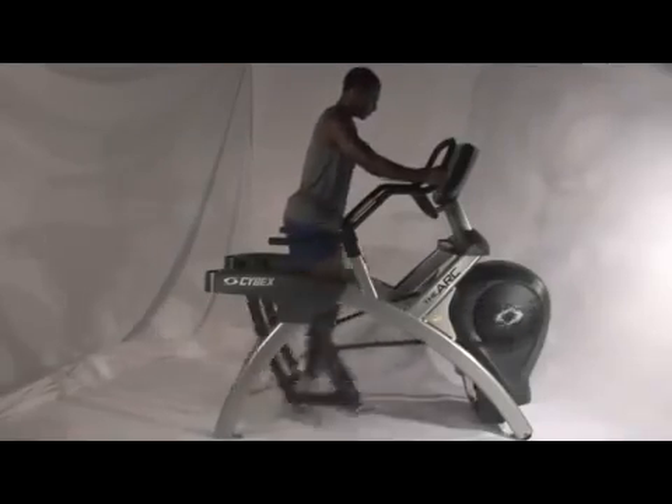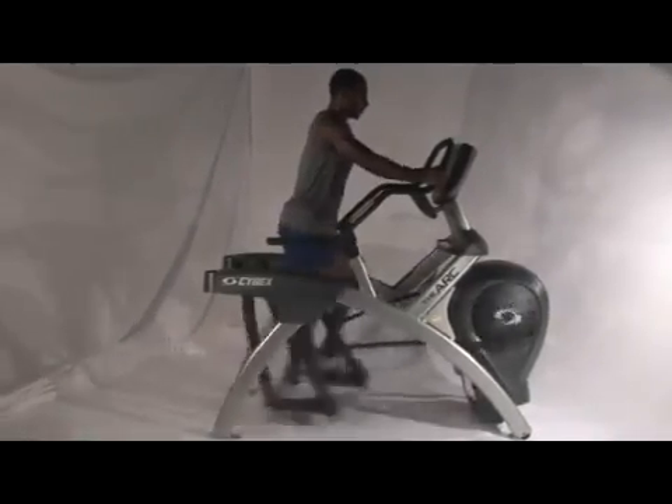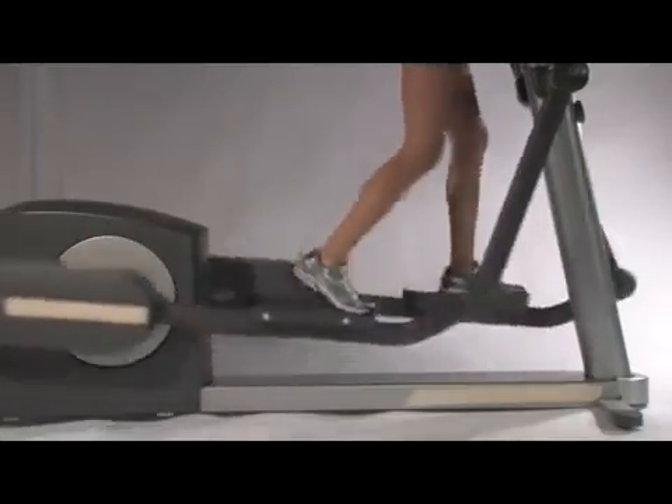After all, both are cardio devices, and both eliminate the shock that's associated with running. But that's where the similarities end.